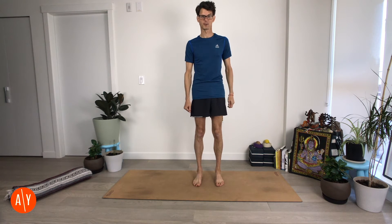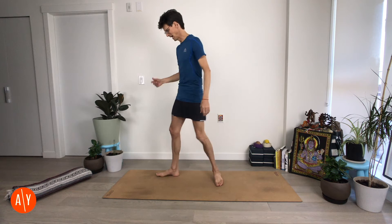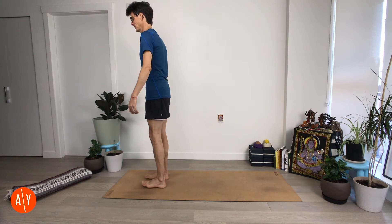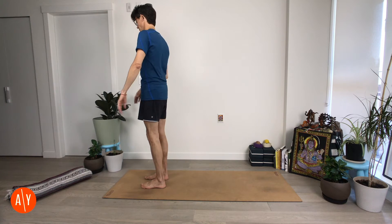Alright, so that was our time sitting. Now we've got 20 minutes to flow. Please stand up. Stand in Tadasana at the top of your mat, and let's do some sun salutations to get us into our body, get us out of our head, and get us in.